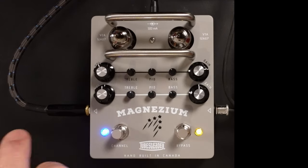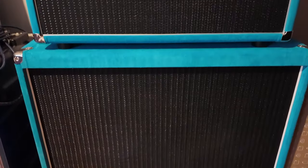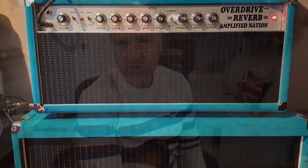What we've got with this unit is two channels — a clean channel, or a cleanish channel, and then a drive channel. The drive channel for me is one of the best drive tones that I've ever heard. I'm going into my overdrive reverb, my Amplified Nation, which is my favourite amp, and this drive circuit just makes it sound absolutely fantastic.